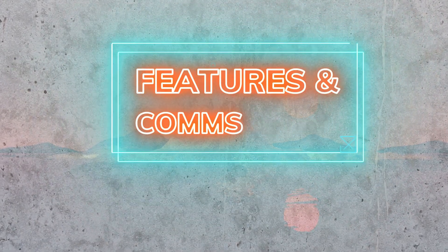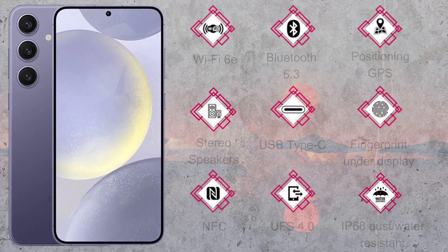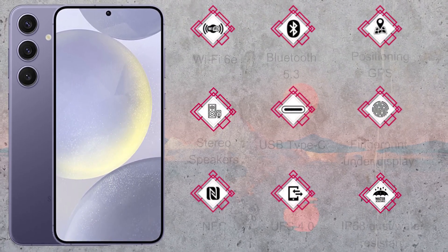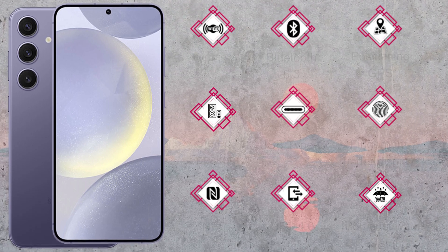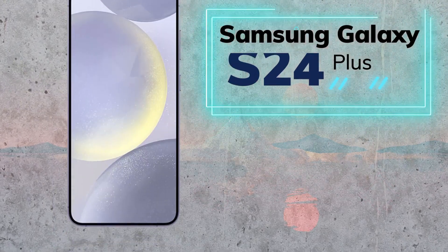Common features include Wi-Fi 6E, Bluetooth 5.3, GPS, stereo speakers, USB Type-C, under-display fingerprint sensor, NFC, UFS 4.0, IP68 water and dust resistance, and SOS via satellite for calls and messages.